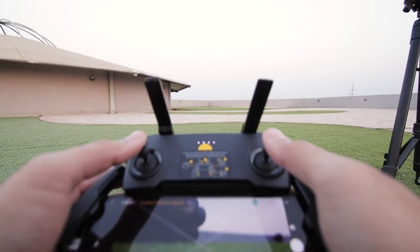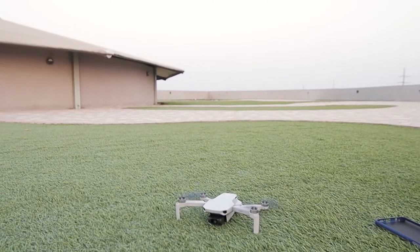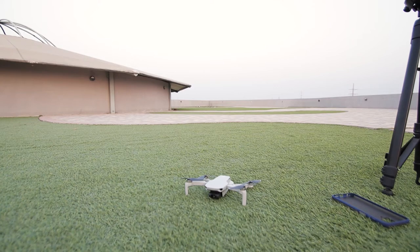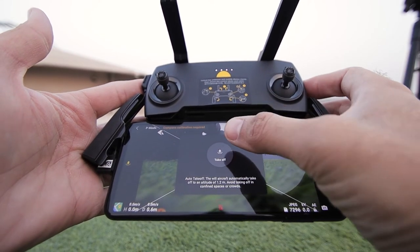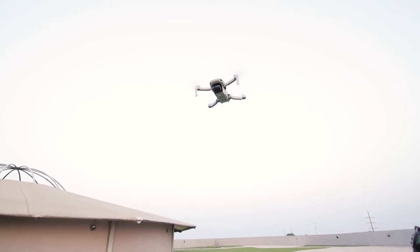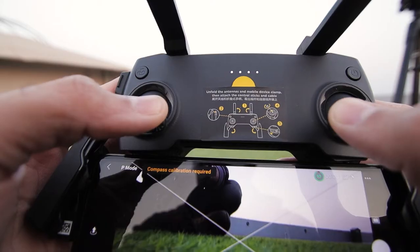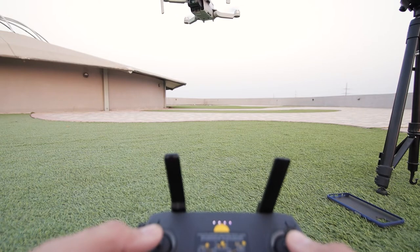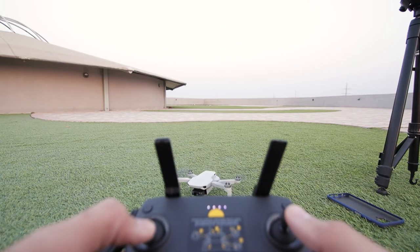With the drone ready for its first flight, to start the motors push both joysticks inwards and downwards — that starts the motors. To switch off the motors, do the same thing and they go off. To take off, there are a few methods. The first method: press the takeoff button on screen, then press and hold it — the drone will take off to about 1.2 meters from the ground and get ready for flight. The second method: push down on both joysticks to start the motors, then push the left joystick up to take off. The drone is now up in the air.